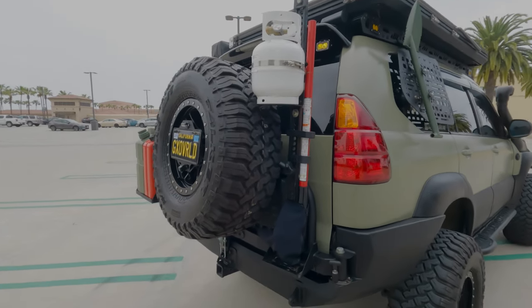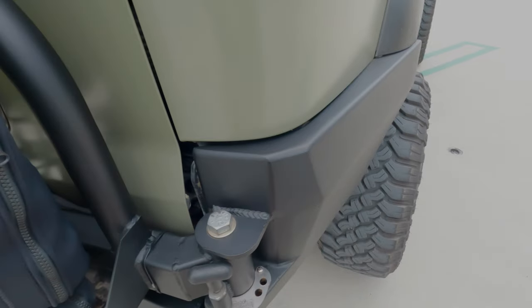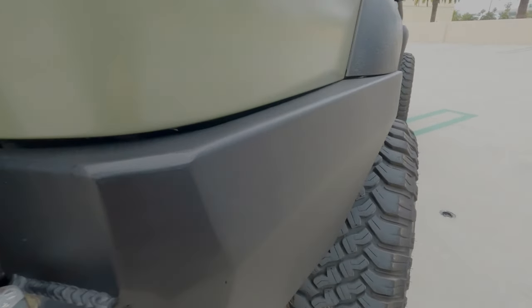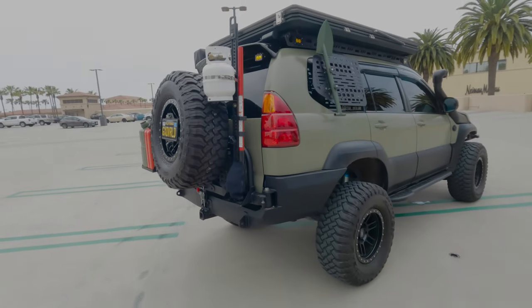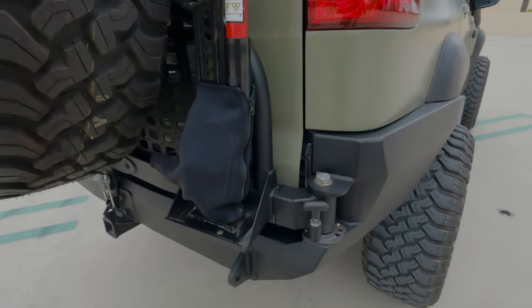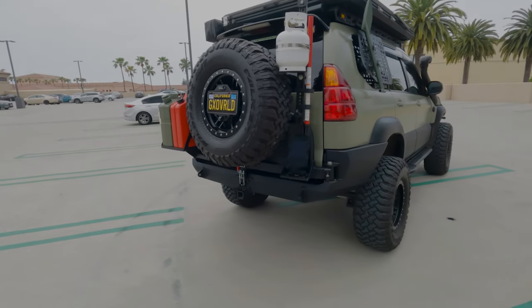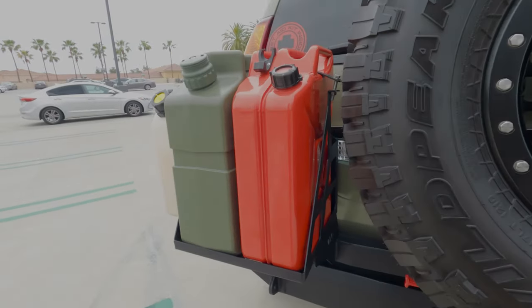Continuing on to the rear of the vehicle, I've got the JW Off-Road one-off custom bumper — it really follows the body lines and contour so well. Probably one of the best rear bumpers I've seen on a GX. He said he'll never make them again, but I'm sure if you keep asking he'll make you one. I've got the swing-out tire on one side and the jerry can holder on the other.